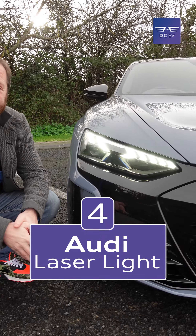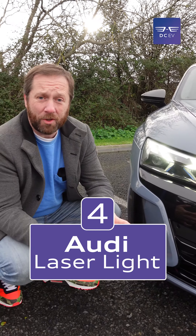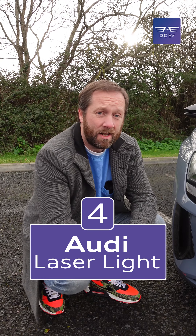It's also equipped with Audi's laser light technology. It uses laser technology to improve and extend the field of illumination. It's great if you live in rural areas that aren't as well lit, as it means you have a much longer view down the road at night.